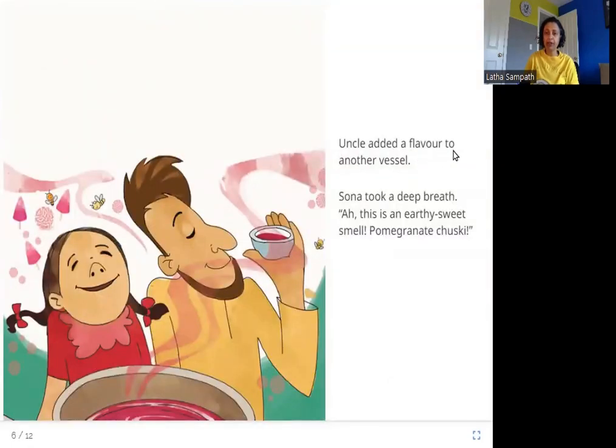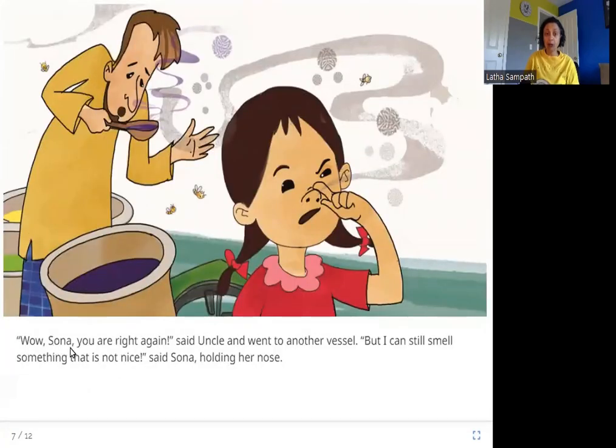Uncle added a flavor to another vessel. Sona took a deep breath and said, 'This is an earthy sweet smell — pomegranate chuski.' The next flavor Sona's uncle adds has an earthy sweet smell and Sona guesses it is pomegranate. Uncle said, 'Wow, Sona, you are right again,' and went to another vessel. But Sona said, 'I can still smell something that is not nice,' holding her nose. Once again she is right about pomegranate, but she can still smell something bad.